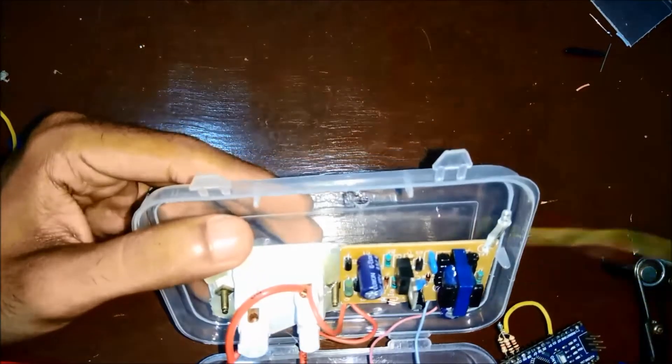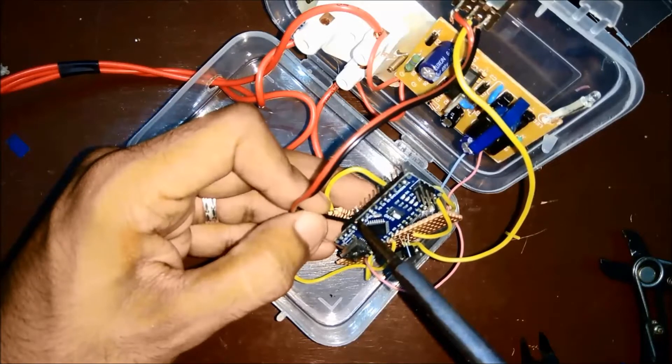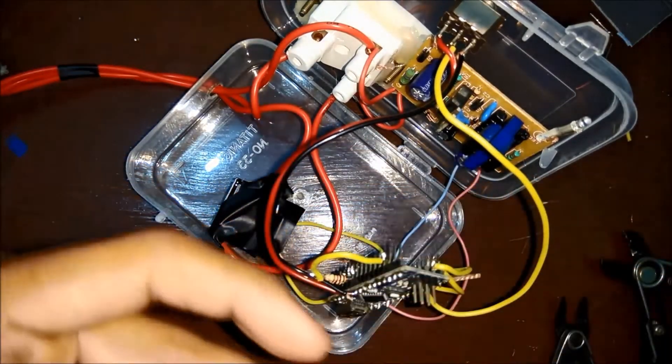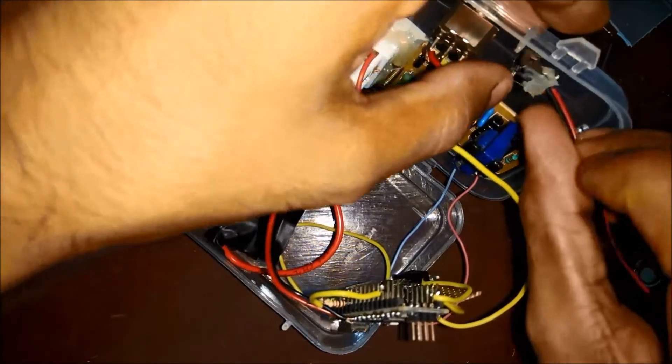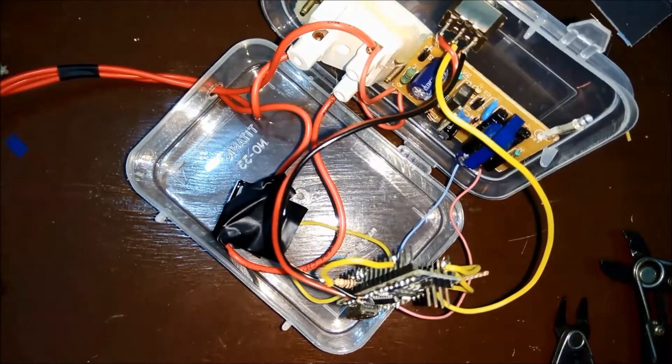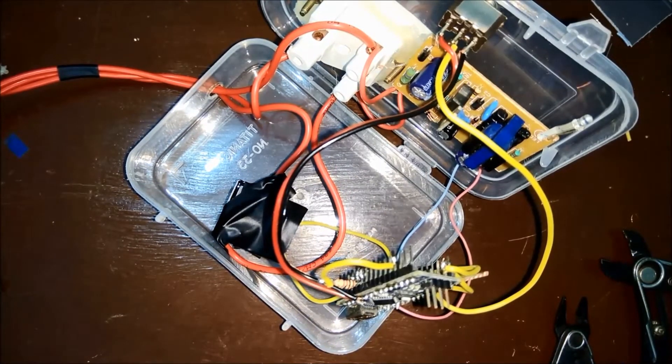Next I soldered all 3 wires to the Nano and 5V DC. I'll be using this push button to start the timer. The 2 wires from this push button will go to pin 10 on the Nano and the other wire will go to 5V DC.